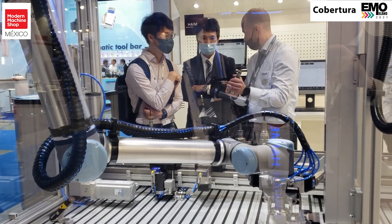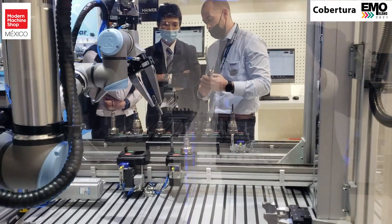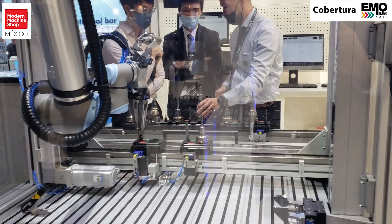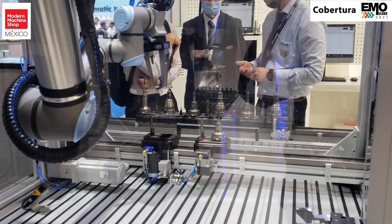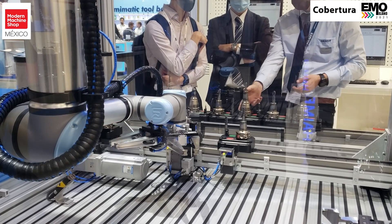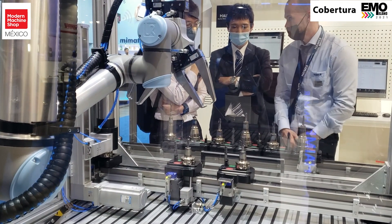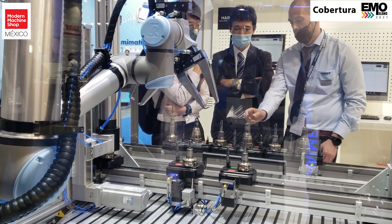Now it has inserted the new cutting tool into the tool holder. It brings it over and puts it back to the tray. The tray is on a conveyor where we're loading these, and then it will insert it into a cooling station where that particular tooling assembly will be cooled via air.